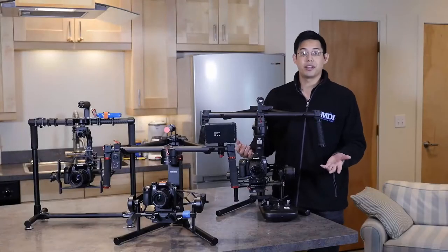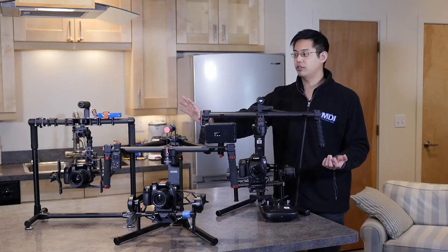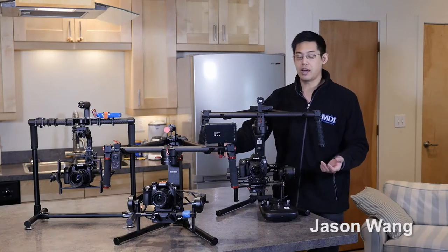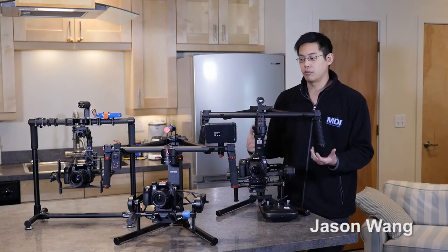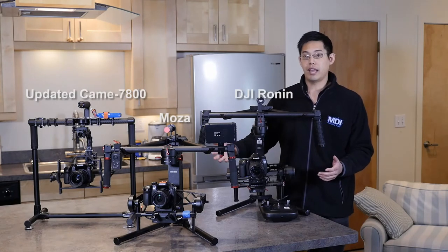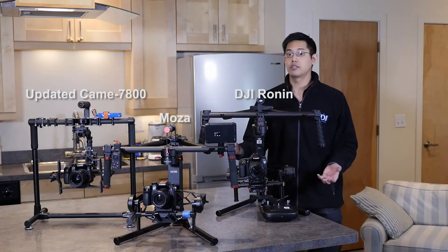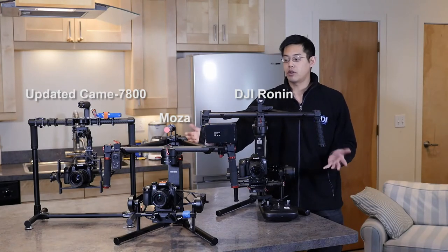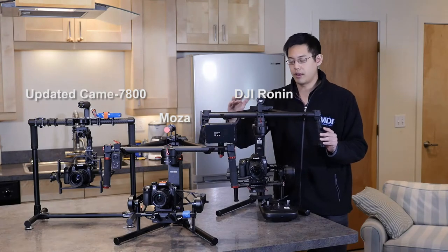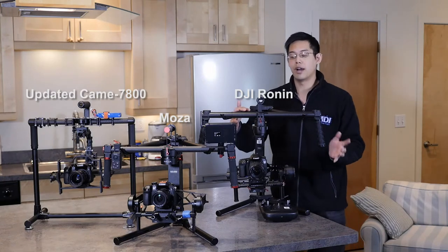So what do you think? Personally I like to shoot a lot of action movies, and when you take a look at the running footage from the Kame TV there was definitely a lot of noticeable shake compared to the Mozua and the DJI. For me, having that little shake while running actually adds to the scene. But if you do need smooth footage, the Mozua and the DJI gave really good performance while running — with the DJI a little bit ahead of the Mozua.